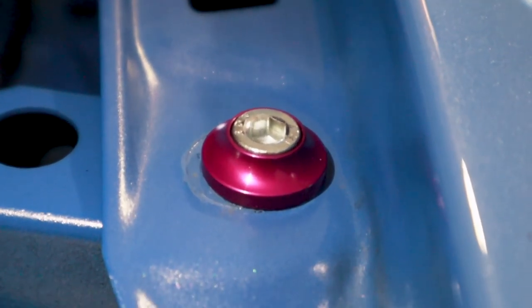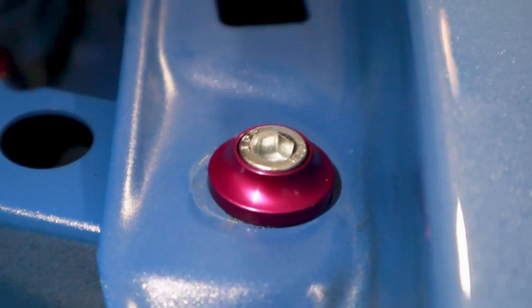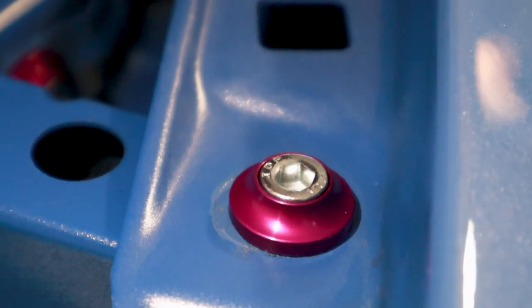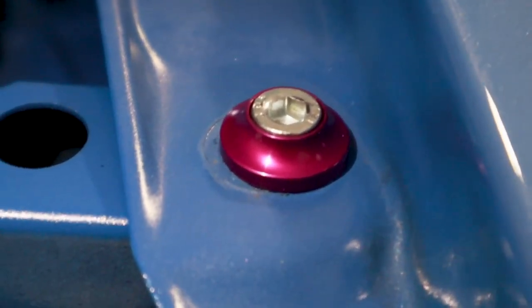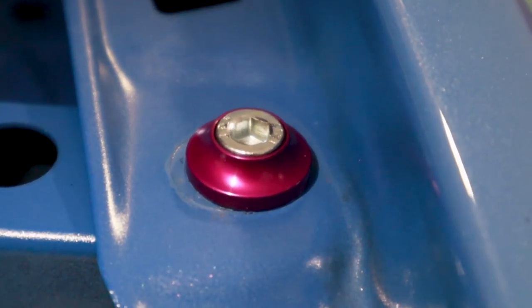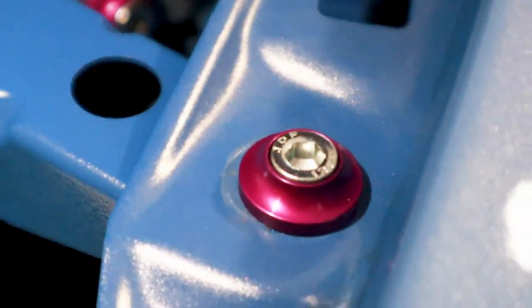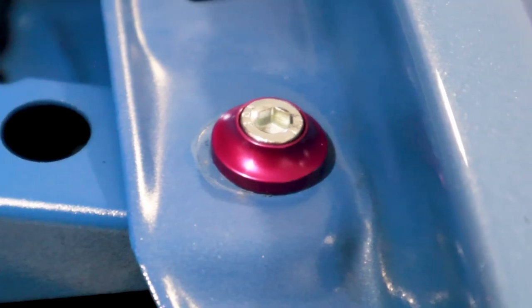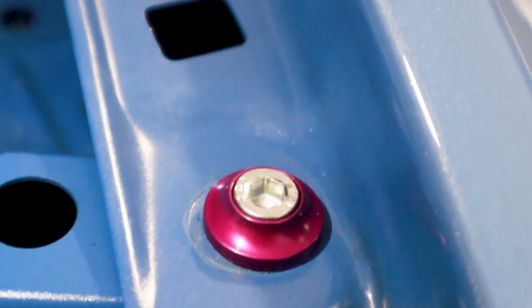Quick heads up about the fender bolts: because these are painted to the body color, when you remove them you might have a tiny bit of area that is unpainted after you put the collar on. So if you have some Dr. Color Chip on hand, that is going to be very helpful. This one I need to touch up just a little bit. These ones back here were fine — not a big deal. I didn't see this on the other side at all, so I don't think it's a very common thing, but just worth mentioning.